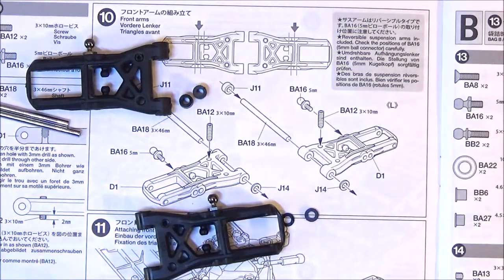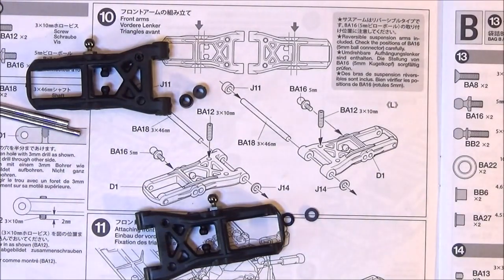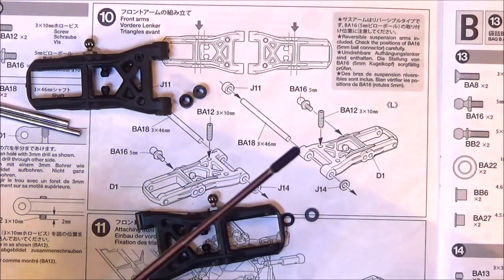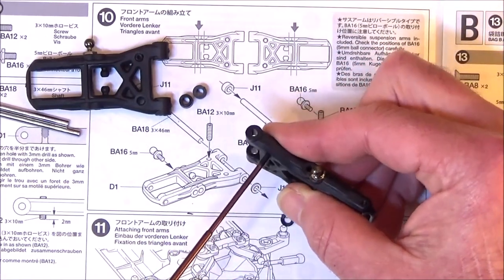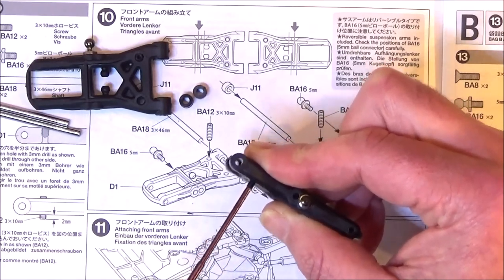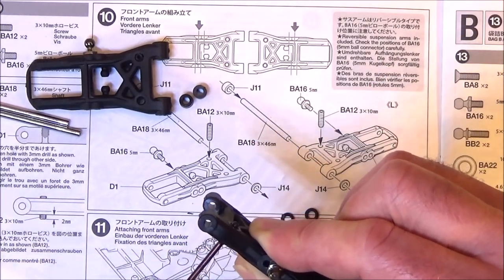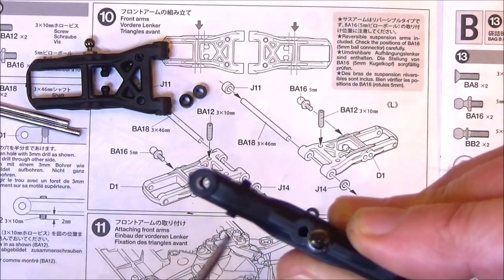Go very gently and take out a little bit of material. Then we need to get the grub screw, which is 10mm long by 3. We screw it in from the top and it needs to stick out the bottom 2mm or roughly. This is for some adjustment on the rebound, it says, somewhere further in the manual. Screw it in and if you can see on the camera, we have a couple of millimetres sticking out.